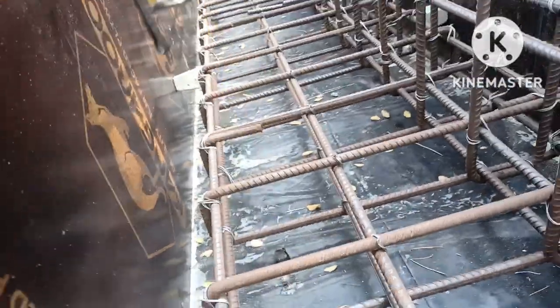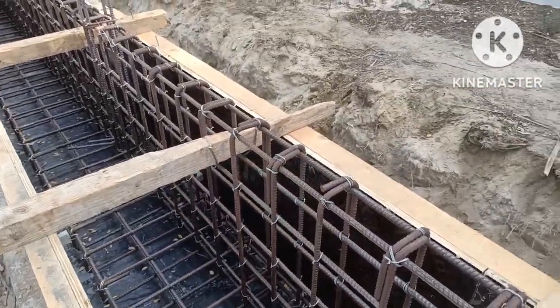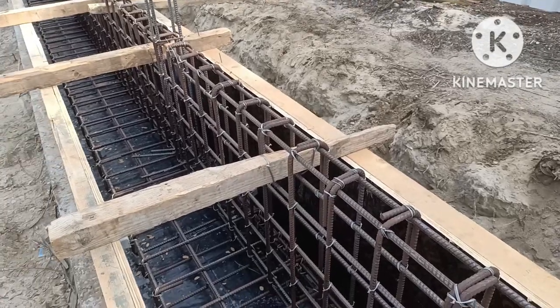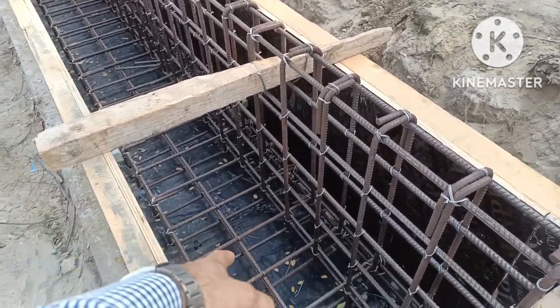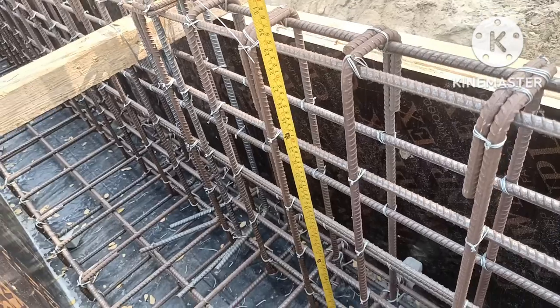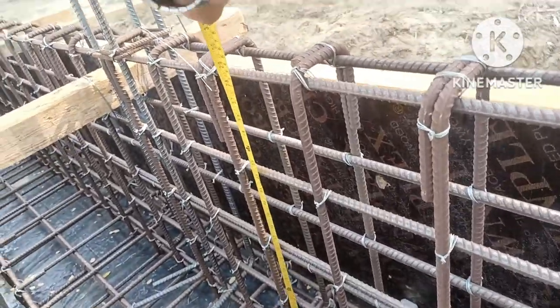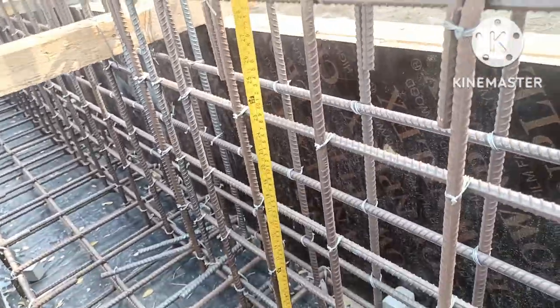After the footing concrete, the height of the beam will be 600mm. The lower part is 200mm and this beam is 600mm, so the total is 800mm. You can see here on the tape — this is 800mm, meaning 200mm plus 600mm equals 800mm.